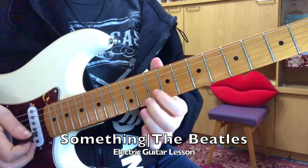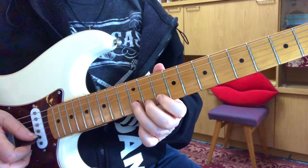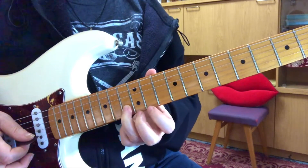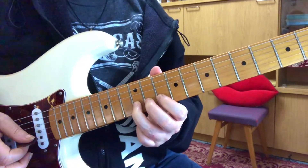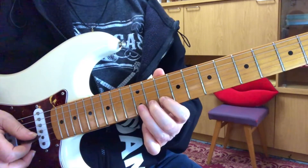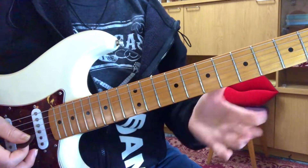Starting with the intro lead part, first finger plays on the 10th fret of the second string, and then your third finger is going to play on the 12th fret. But you're going to pre-bend the note so that it's what you would hear on the 13th fret, which is a C. And then release the note, and then go half step, half step, half step, and then give that some vibrato. So that's the intro.